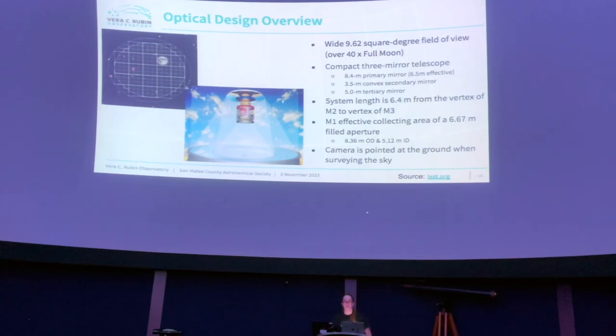Q: Will this put hobby astronomers out of a job by discovering everything? A: It can only see the southern hemisphere sky, so northern California observers aren't out of a job. The emphasis is not only on finding new objects, but if discoveries are made, the alerts will go out.